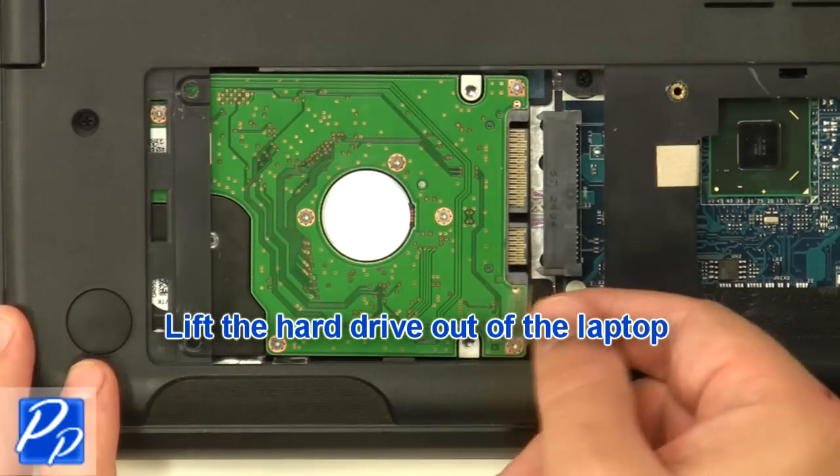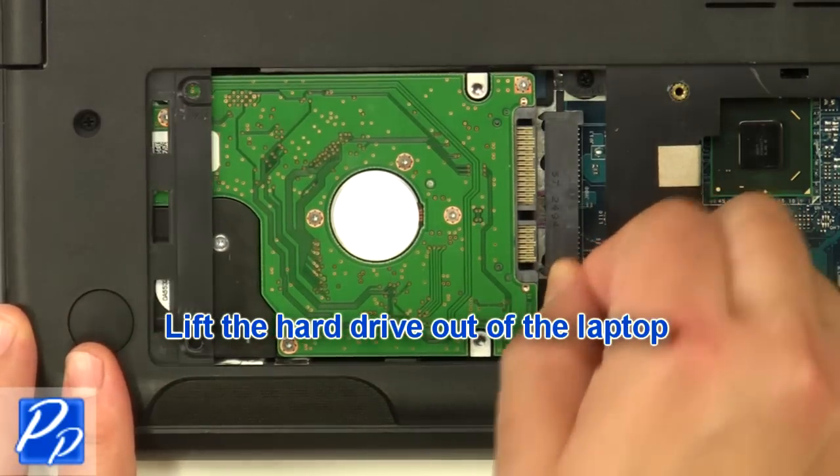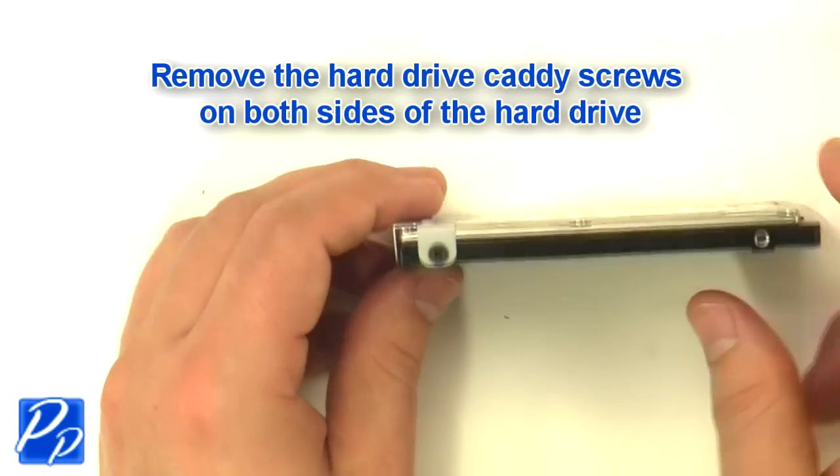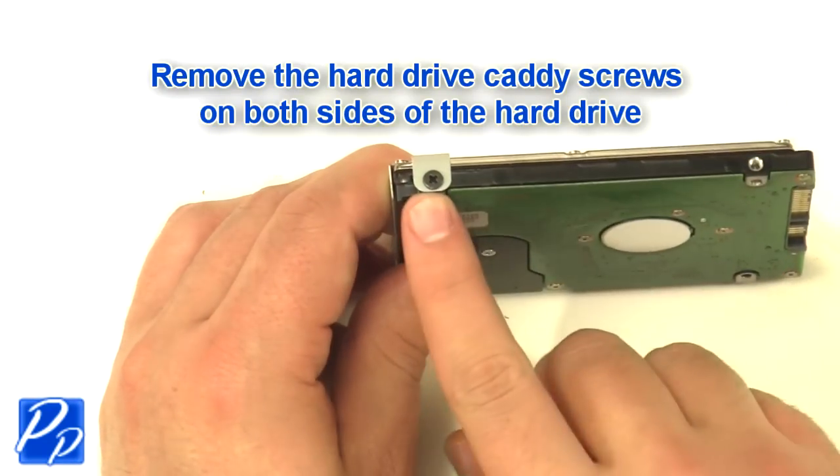Lift the hard drive out of the laptop. Remove the hard drive caddy screws on both sides of the hard drive.